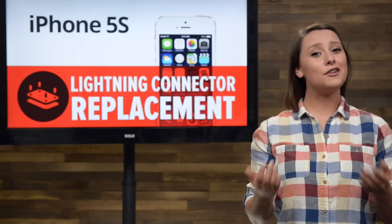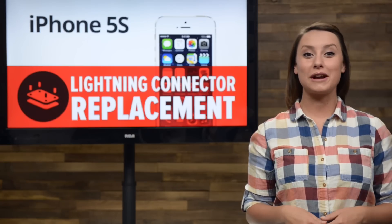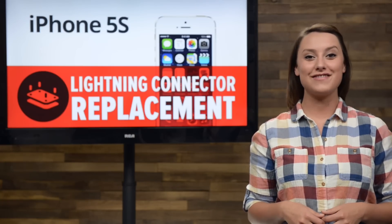Your lightning connector is broken, and now your phone won't charge. Don't worry, we've got you covered, because today I'm going to walk you through repairing the lightning connector in the iPhone 5S.